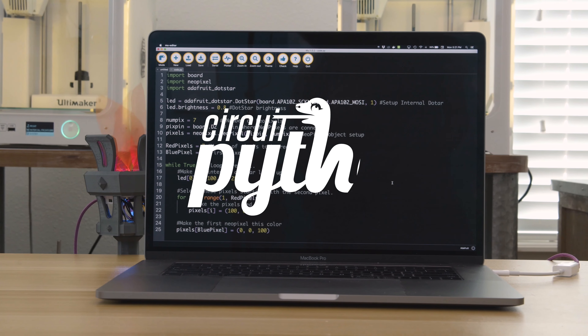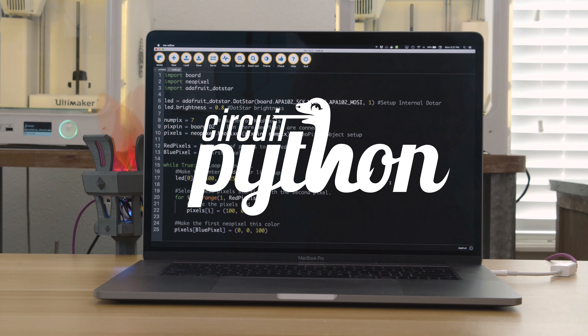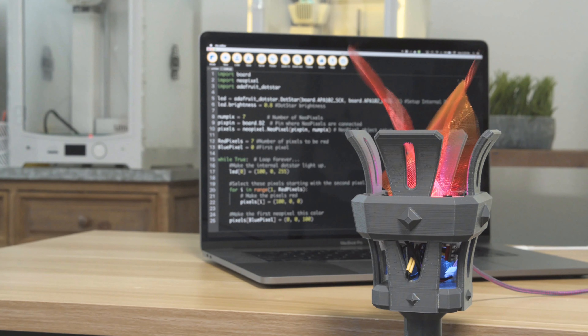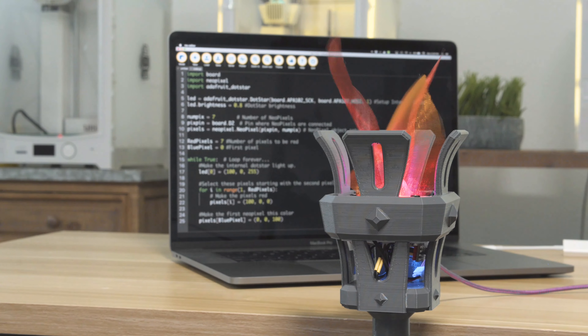I put together this simple demo code using CircuitPython and the NeoPixel library. I set up the dot star on board the Gemma to light up in a blue color, and used a for loop to make the first NeoPixel blue and the rest red. CircuitPython makes it really easy to write code for your project, so definitely check it out if you're just getting started.